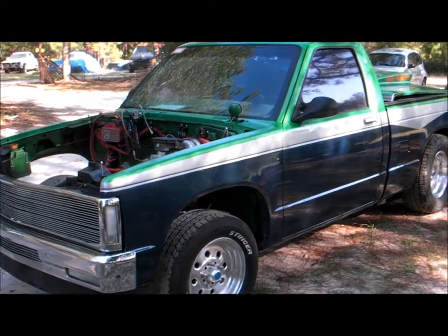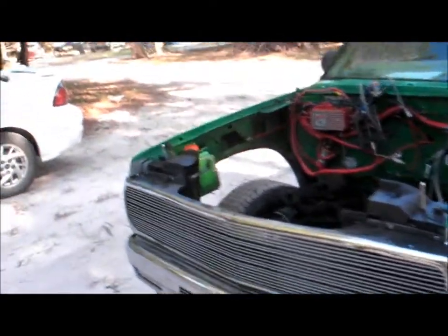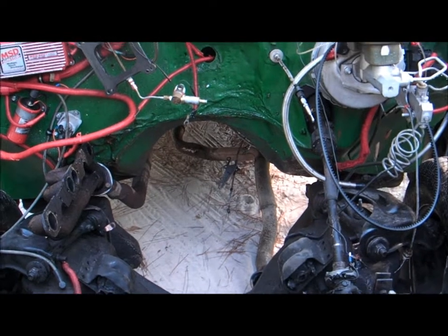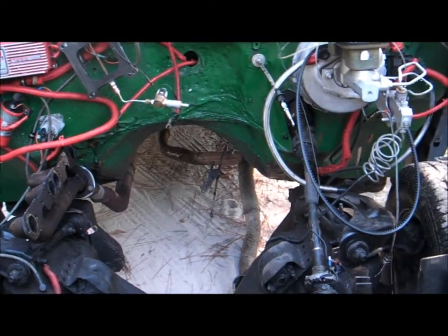Hey YouTube, this is WITW back with another little S10 chassis we got for sale. This is a V8 converted truck — actually was Brian's personal truck for a while. It was set up for a 400 small block already, got the headers, exhaust, MSD ignition.